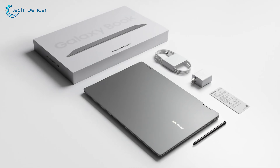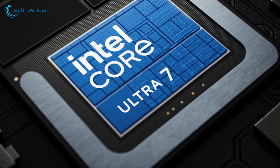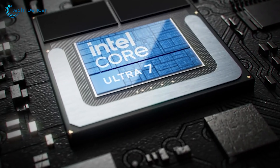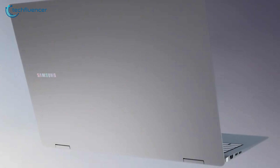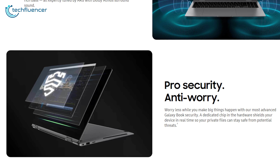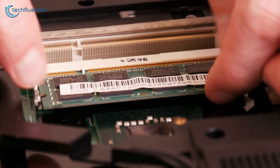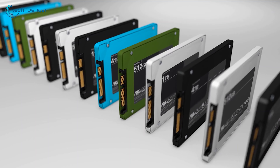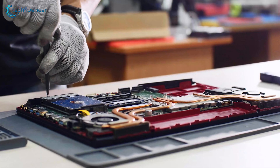The most notable upgrade in the Surface Laptop 5 compared to the Surface Laptop 4 is the transition to Intel's 12th-gen processors. Consumers can choose between the i5-1235U or i7-1255U, while business users have the option of the i5-1245U or i7-1265U, with the latter supporting Intel's vPro security features. This processor update also brings faster DDR5 memory configurations ranging from 8 to 32 gigabytes, and storage options of 256 gigabytes, 512 gigabytes, or 1 terabyte of removable SSDs, though removal is intended for technicians only.